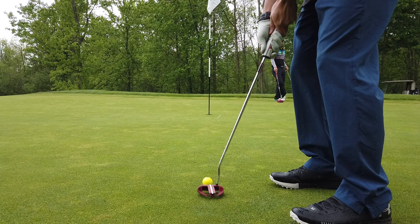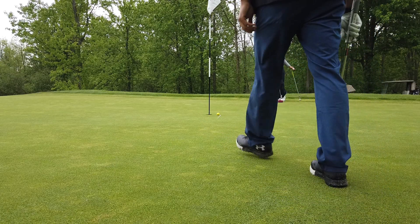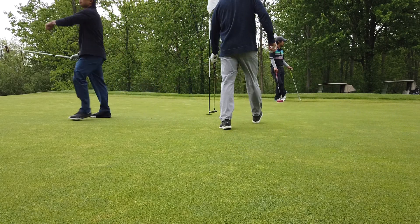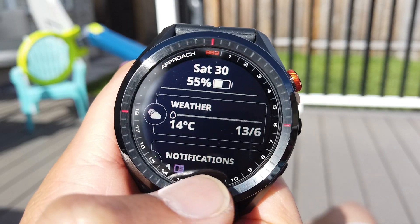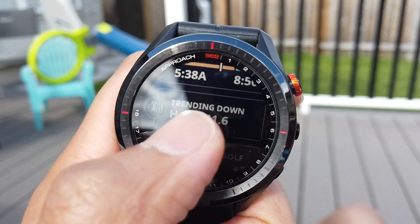Rich, these putts are for you — you wouldn't believe me if I didn't have these on video. You'll love this cool feature: post-game analysis where you can replay how your round went.